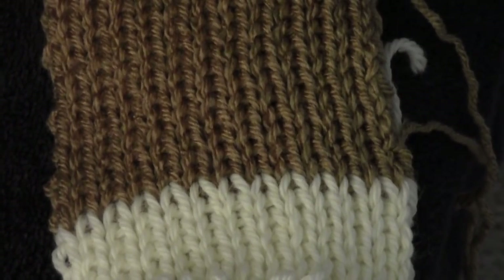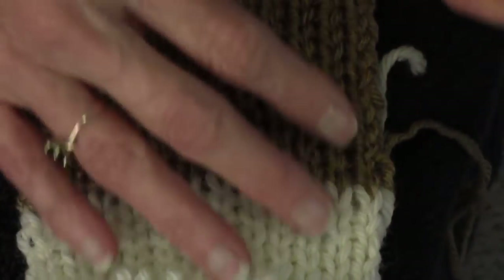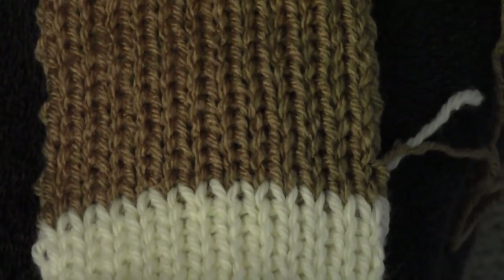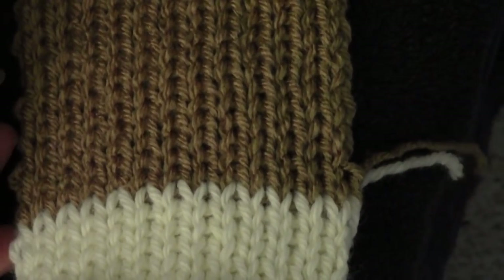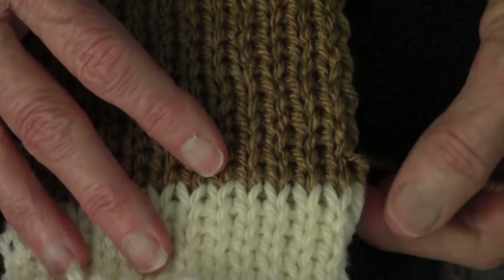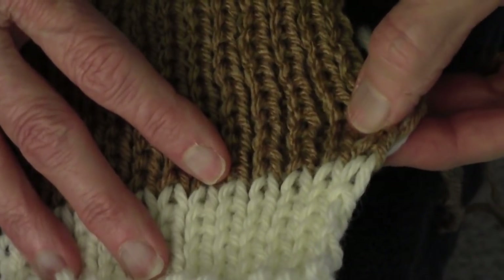The Smiles and Frowns Bind Off is very useful in many situations, so make yourself a sample of Knit One, Purl One Ribbing and give this one a try. The first thing you have to do is figure out whether you're starting with a knit stitch or a purl stitch. Whatever stitch the yarn is coming out of, that's the one you want to look at. In my case, I am starting with a knit stitch.